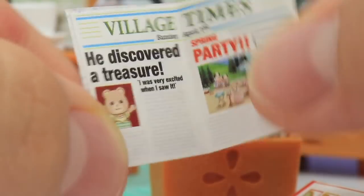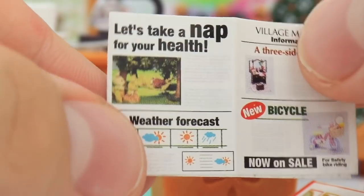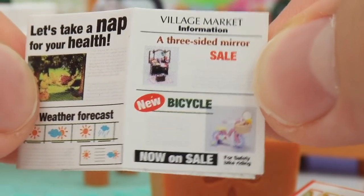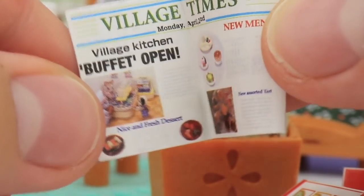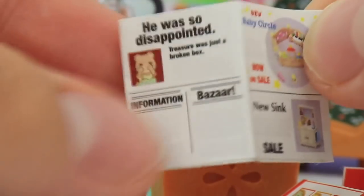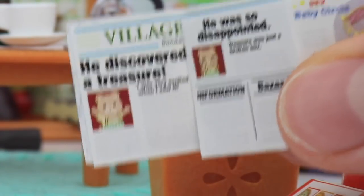It's so cute. You can see it's from Sunday, April 1st, and there's a spring party going on. And then the hamster guy discovered treasure — I was very excited when I saw it, which is super cute. 'Let's take a nap for your health' — and there was a Sylvanian family sleeping. There's a weather forecast, a three-sided mirror on sale. One more newspaper — this one's kind of sad. Village Times: Village Kitchen Buffet open — this is the next day, Monday April 2nd. There's a new menu, new assorted tart, fresh dessert. And on the back — the back hurts me — new baby circle now on sale, new sink. And guys, I love this: he was so disappointed — the treasure was just a broken box, and he's crying in the photo. The attention to detail is just everything in this, and this is so adorable. He discovered treasure and the next day he was so disappointed — I love that so much.